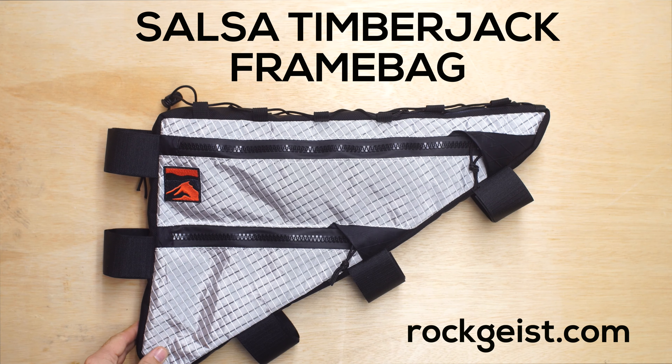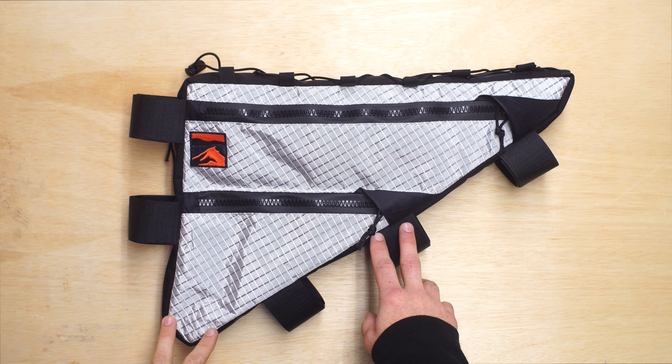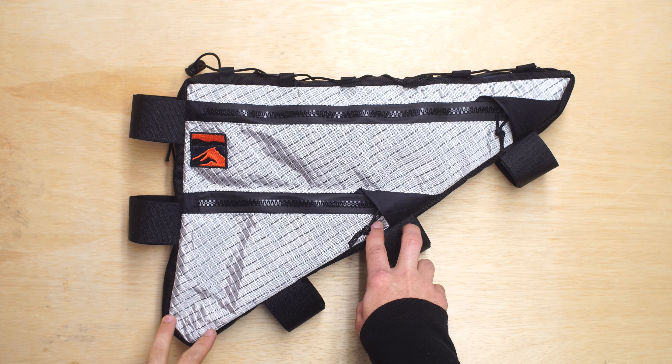Greg from Rottkeist here, showing you a custom frame bag for a Salsa Timberjack. This is a full frame bag that fills the entire area of the inner triangle for the Timberjack.